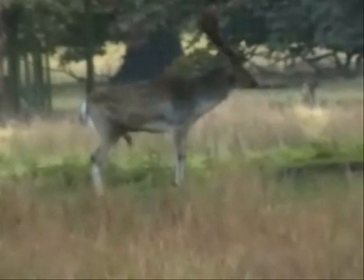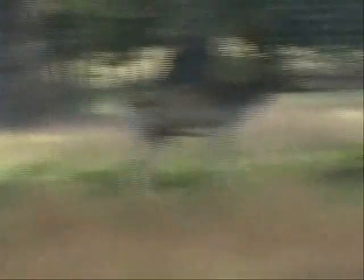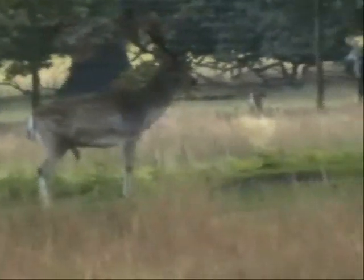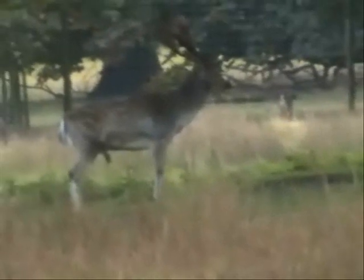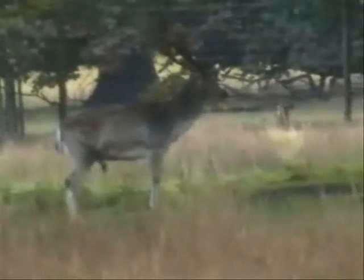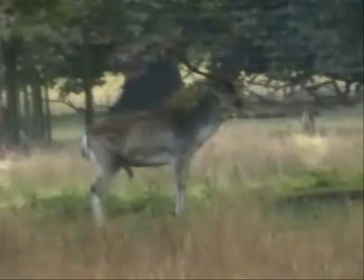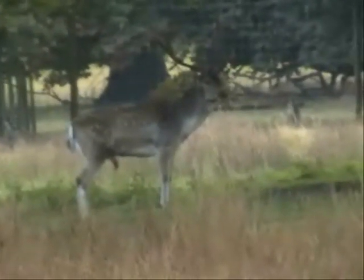One thing you have to watch out for when photographing deer in a park is the backgrounds. In this particular case, because of where we are and where the stag is, we can actually see some fencing behind the animal, which means the shot isn't the most natural looking. But rather than me move position, it might actually be better to wait and see if the animal moves into a better position first.